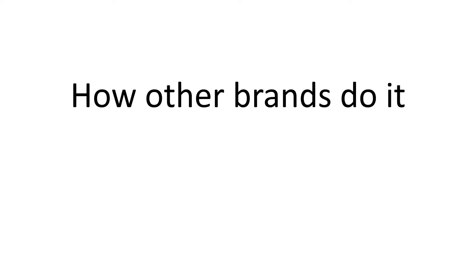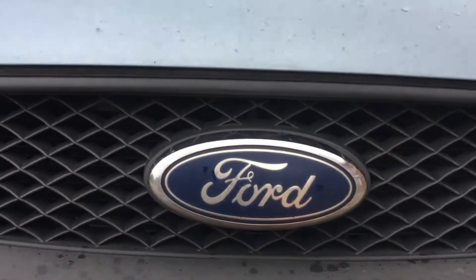Ford is a bit of a special one, because as far as I know all the other cars do it with a lever positioned at the driver's side which you pull to unlock the hood. With Ford, opening the hood is done with a lock found behind the logo.